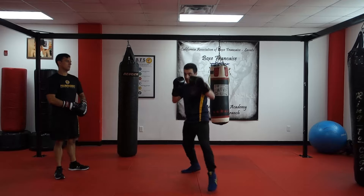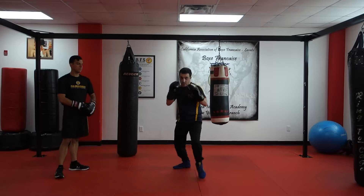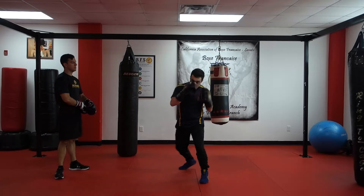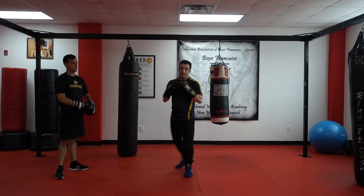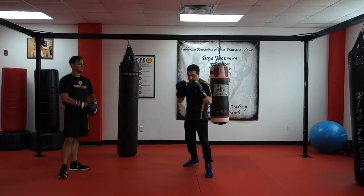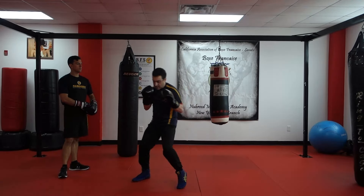As I just showed, that can be done off the jab. I can jab and step across with my hook, jab and step across as I throw the uppercut. But the key is pushing off this lead leg and using that to get me into position.